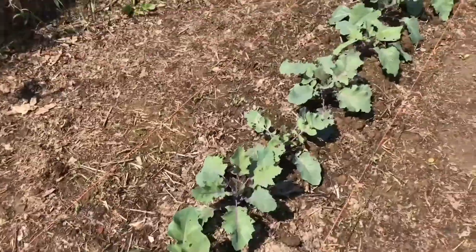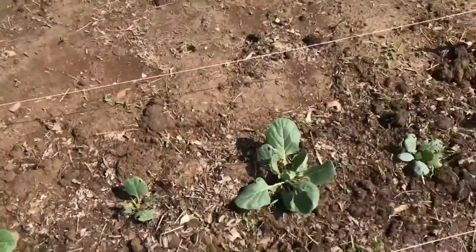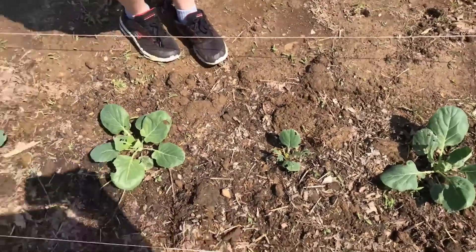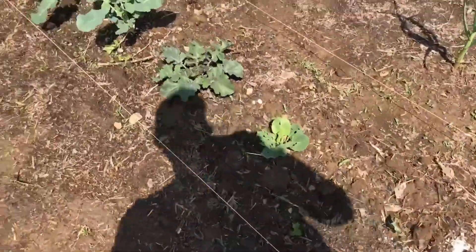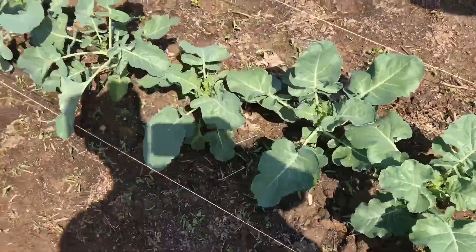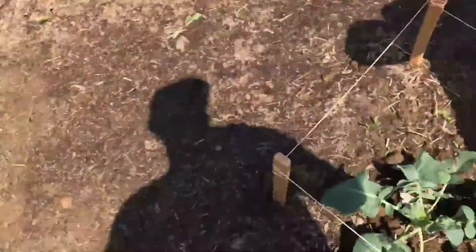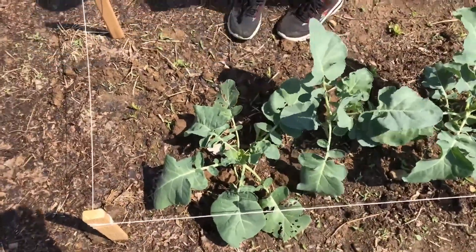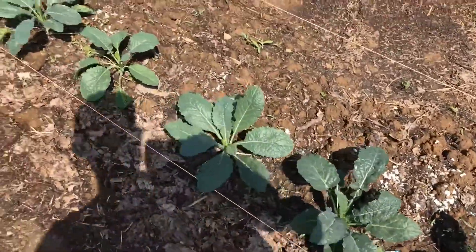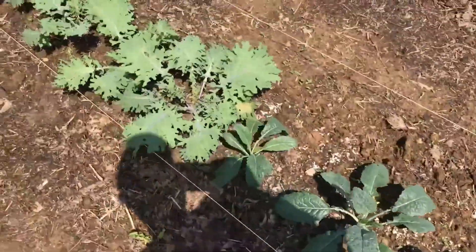We've got some kohlrabi going, and a few cabbages — they're getting kind of eaten up. There's our broccoli, so far being kind of left alone, though there are a few holes. Here's our kale — lacinato kale is looking awesome. We can probably harvest a little bit of that curly leaf kale too.